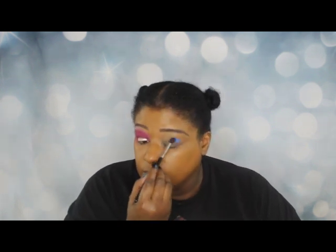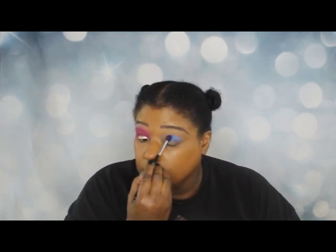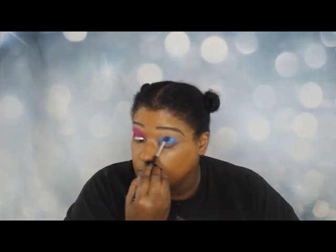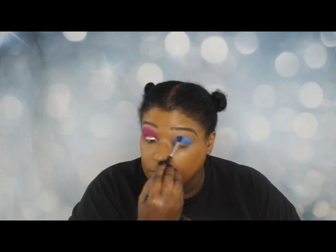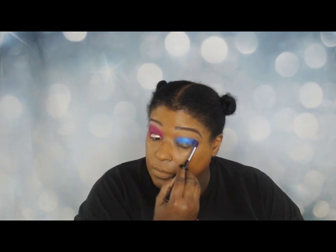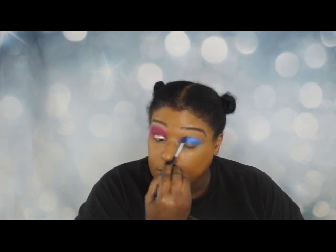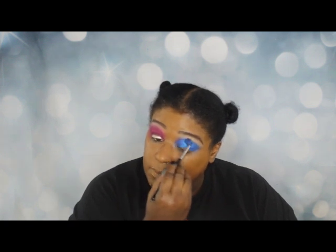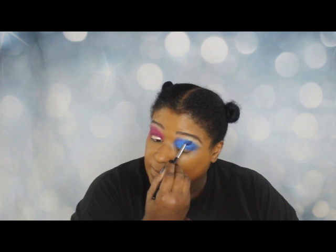Okay, this look looks nice the way I want it, and now we're going to switch to the other eye. On this one we are going to go with the blue shadow, so you can pretty much figure out which cartoon character I'm doing here today. This blue — it's not particularly dark, it's not particularly light, it's just perfect the way I want it, especially for this look.